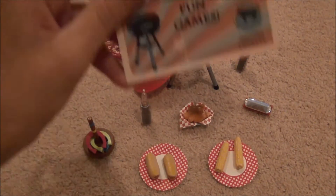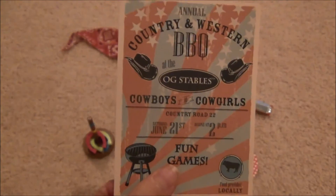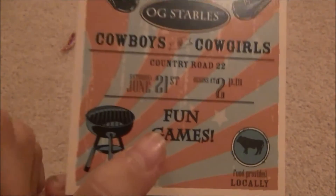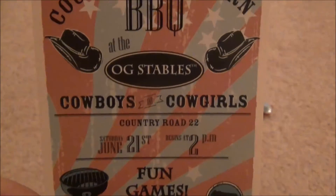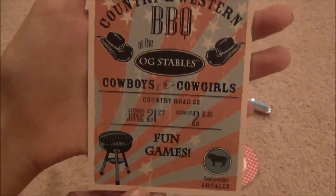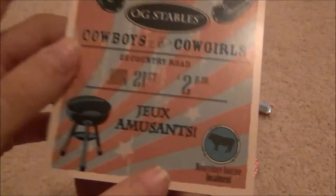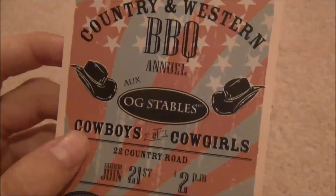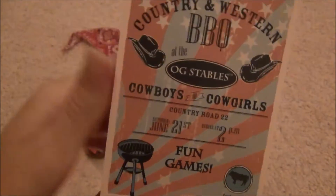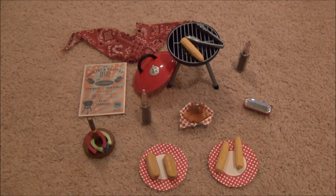Next it comes with a country and western barbecue invitation from the OG Stables, inviting cowboys and cowgirls. It says it's taking place on June 21st at 2 p.m. It has different little barbecue symbols on it, and on the back it has it in a different language. Your dolls can hang it up to promote their little barbecue that they're having. I think that is such a great idea.